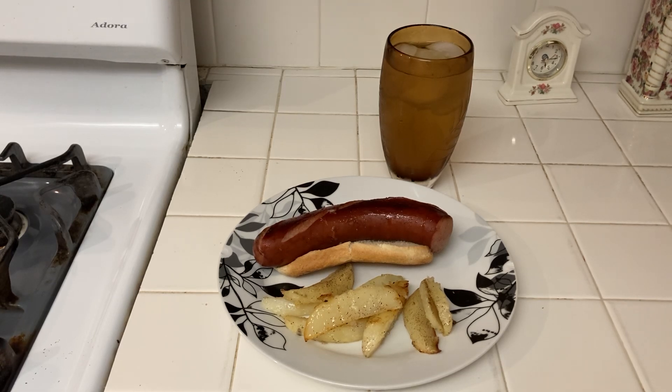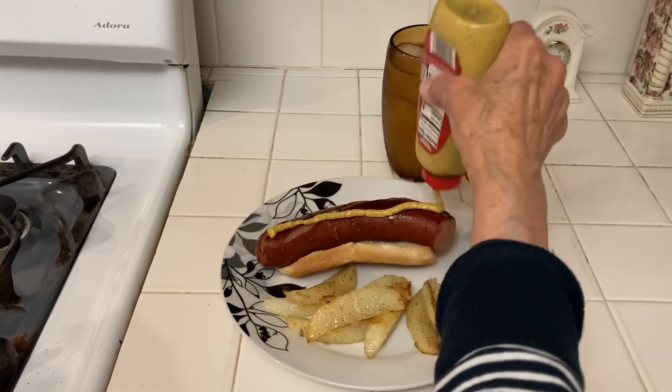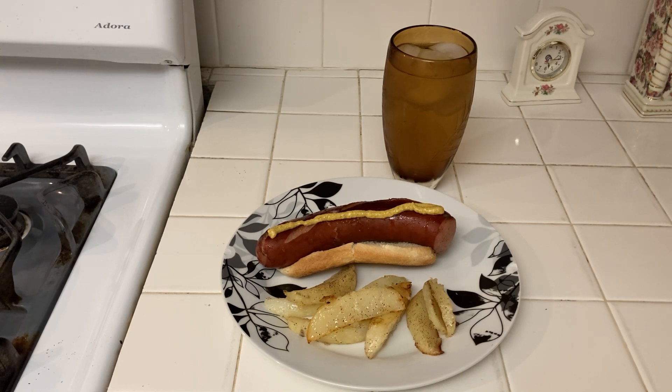This is one of those meals I've been making all month with very few ingredients — it's very cheap. I like mustard and relish. I have so much cutlery, it's ridiculous.